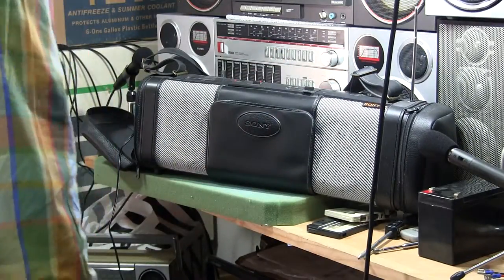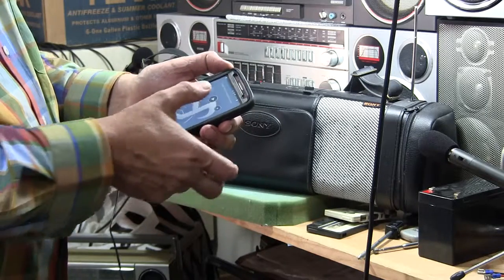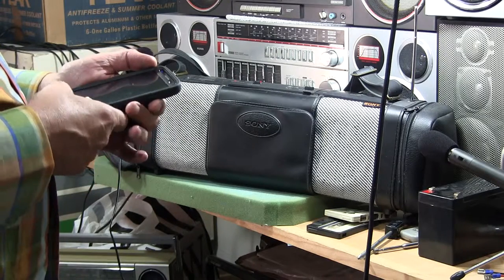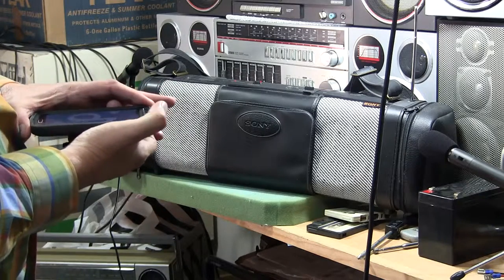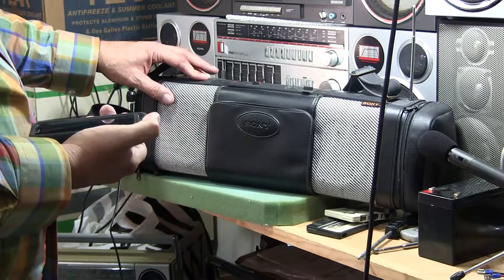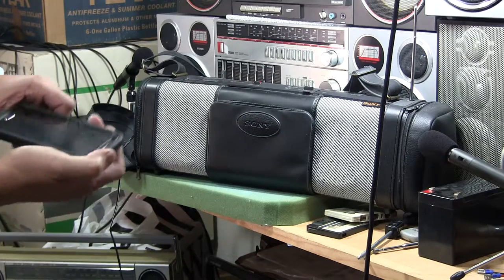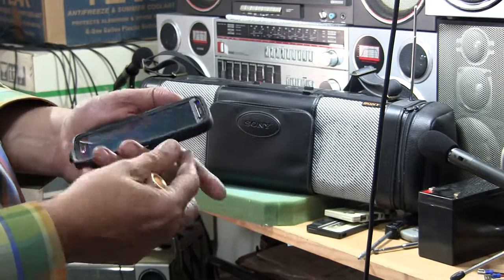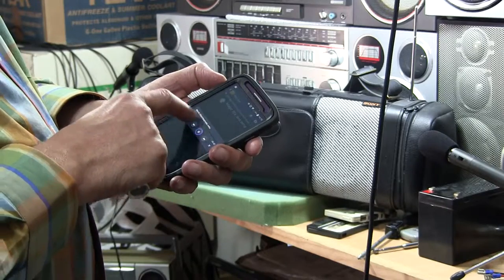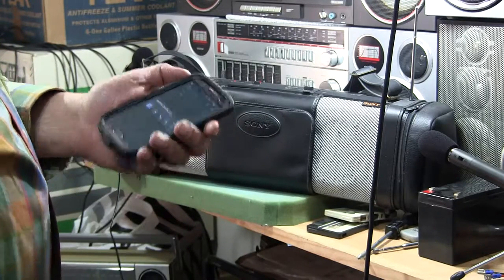Without further ado, let me get my phone. Here's one of these Bluetooth cassette adapters. Hit play. And of course, that's at max volume. Anyway, that's how that works.